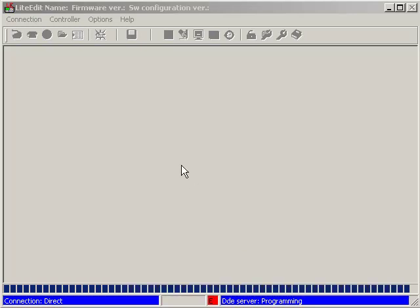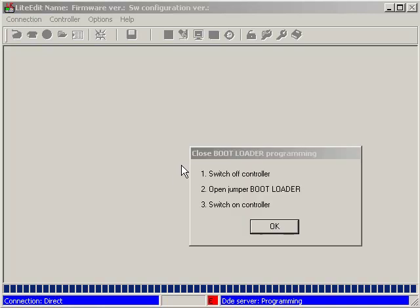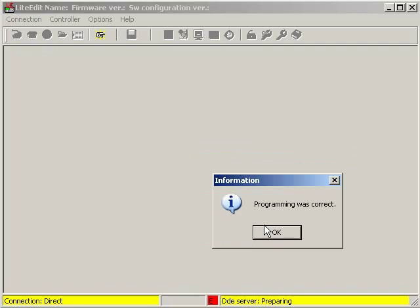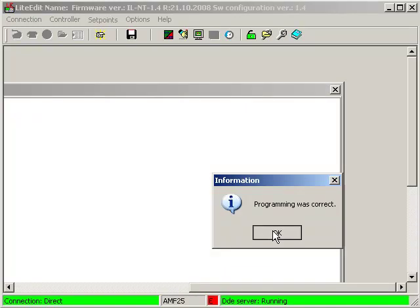LightEdit is about to finish programming of the control now and the instructions window is displayed again, as you can see. Switch control off first, open the boot loader jumper, and switch the control on again. Click OK when it is done. Control programming was correct, as you can see.